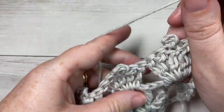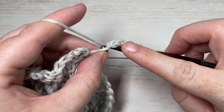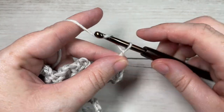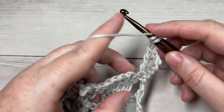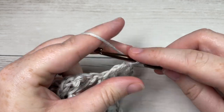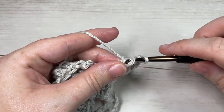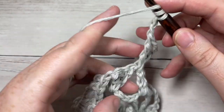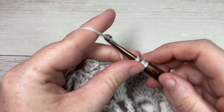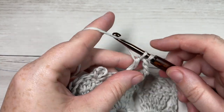For Row 4, we're going to begin by working a triple stitch into the first stitch at the base of our starting chain. Work one triple stitch, then chain two, skip the next five stitches, and into the next space work a triple stitch, chain two, and a triple stitch. Repeat all the way across.